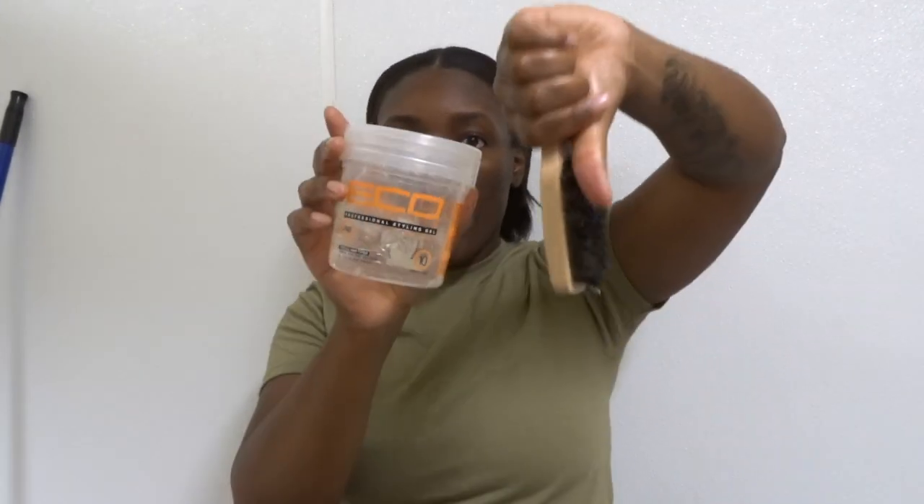So I wet my hair — I only wet the top because I don't really need to wet the rest of it. This eco gel, I hate it y'all. I usually use the green one but they don't have that where I'm at, so I'm stuck with using the clear one. I usually put that around my whole head.